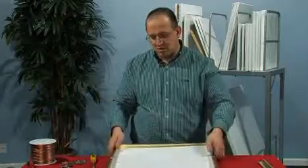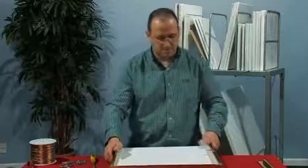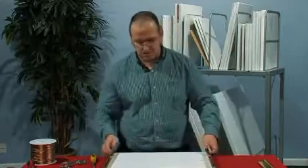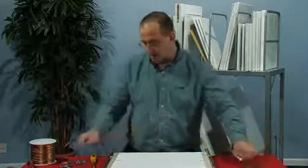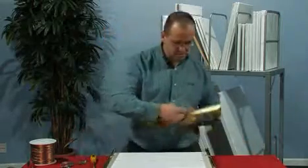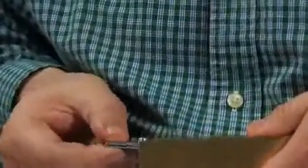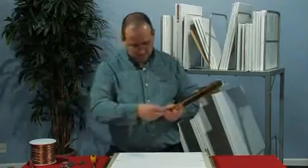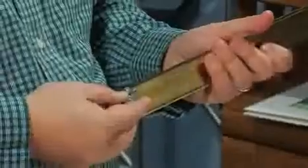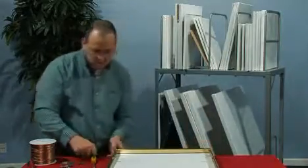Now we'll put on the other side of the hardware. Reverse the picture and basically do the same process that we did on the other side. We'll get our plate with and without the screws, position both those in there, and then insert those into the channel.